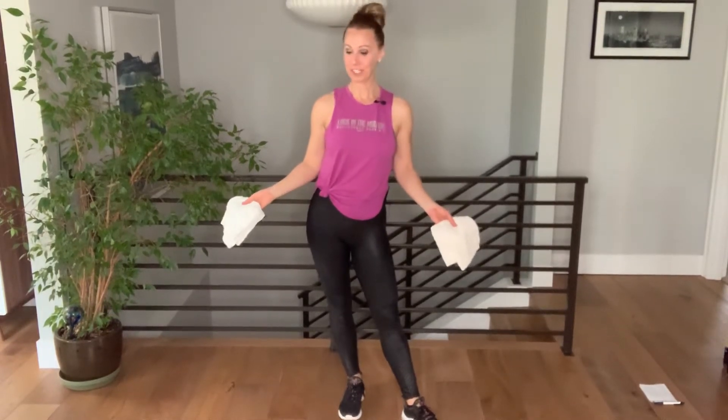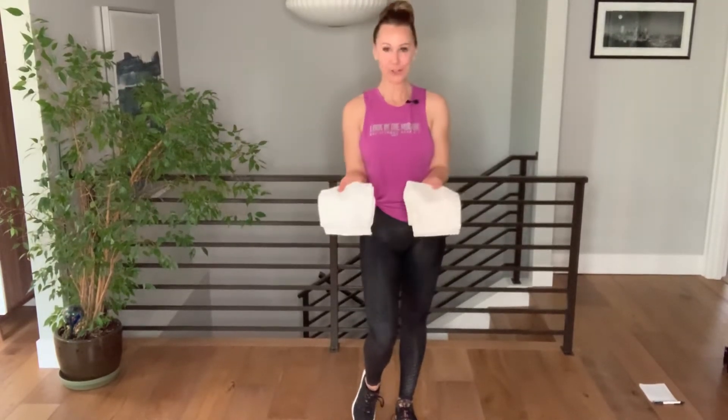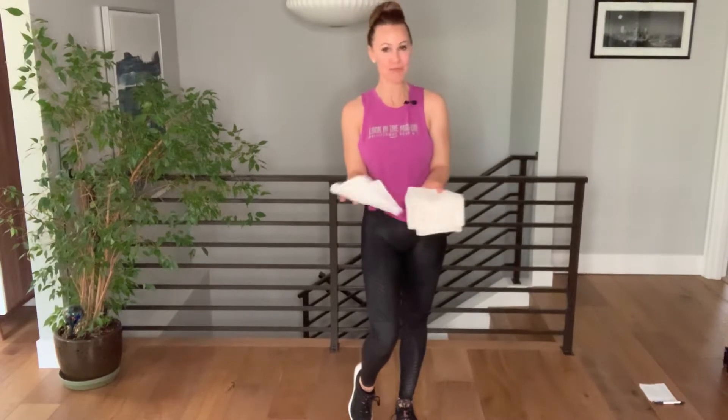Hey everybody, it is Lori Farron and we are doing another at-home workout. This is your at-home five-minute washcloth workout. All you're gonna need is two washcloths — I have them folded up — and a smooth surface, maybe a wood floor or a concrete floor in a garage or a basement. We're gonna have five exercises in total, with 20 seconds of work and a 10-second transition.